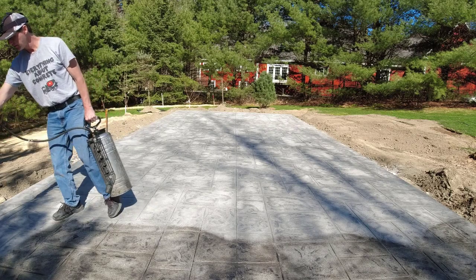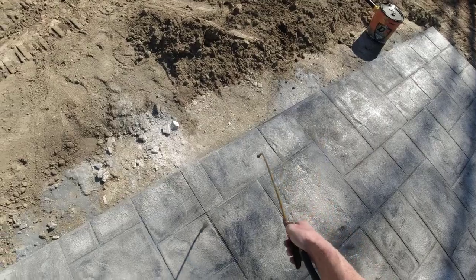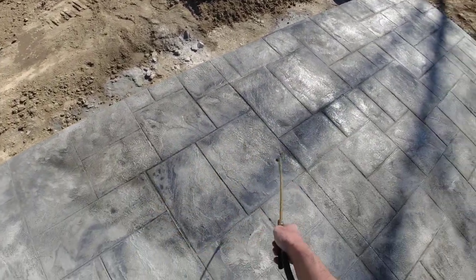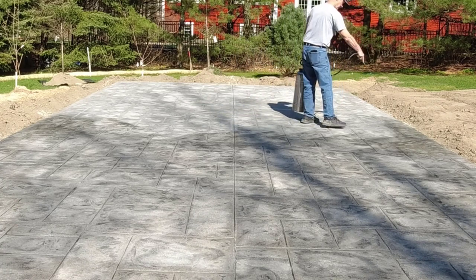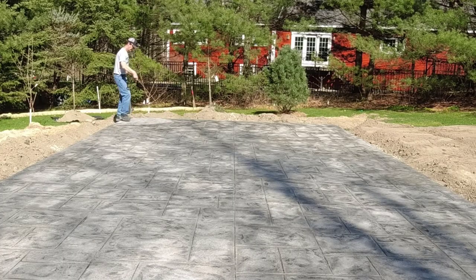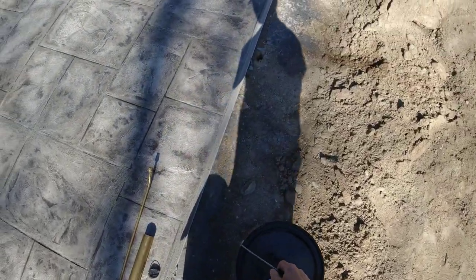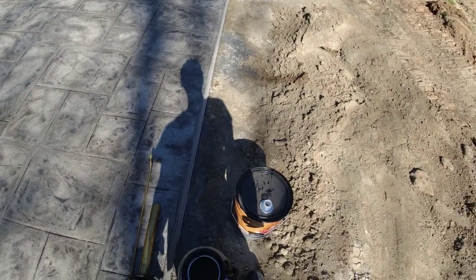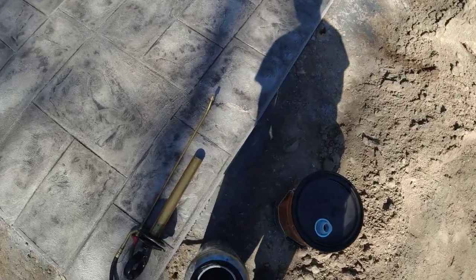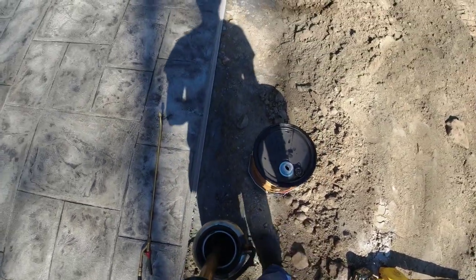Good day for it too. It came out pretty good. Just about five gallons on this 34 by 16 pad — probably a good four gallons. I want to make sure I didn't have to stop, and on that last pass I'll probably have to spray some back in there.